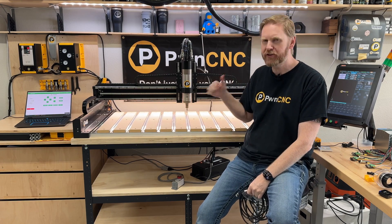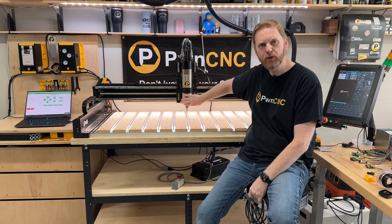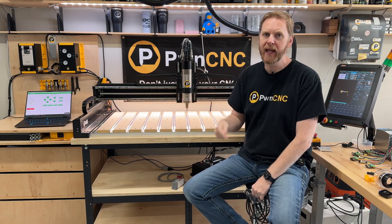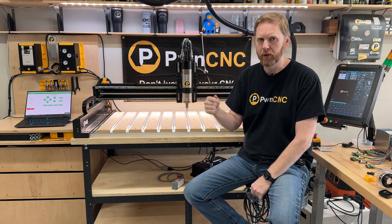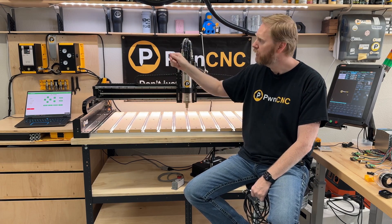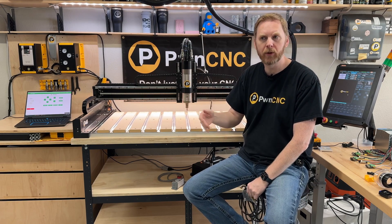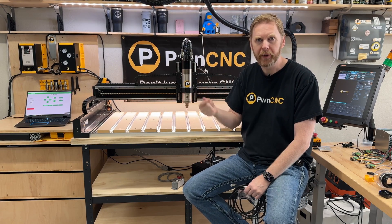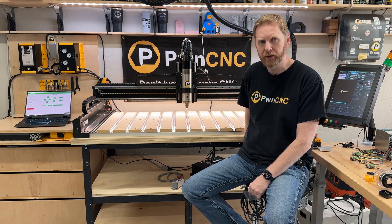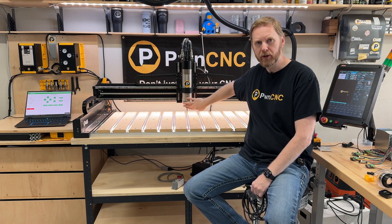Hey guys, this is Danny with PwnCNC. We're here to do some fun stuff with our VOCO5 Pro. I've got the ATC, which I'm using in manual tool change mode using a button, but I'm also using it in manual motor control — there's a manual override switch on the side of our VFD which allows me to control the motor itself, the run, the RPMs, just like a normal palm router. But I want to hook up that VFD directly to my Warthog controller so that my software can control the speed of the motor itself.